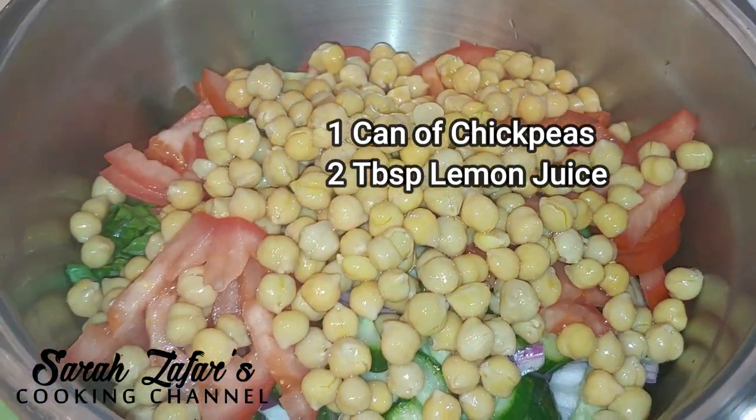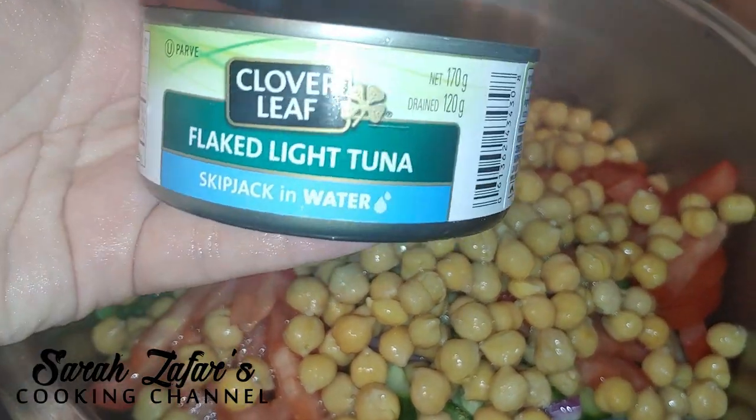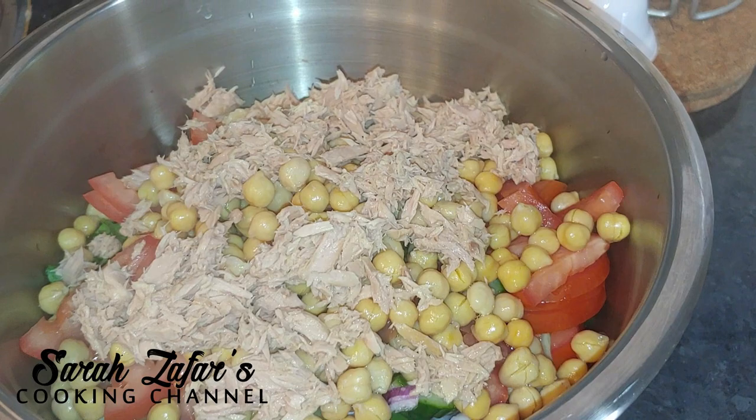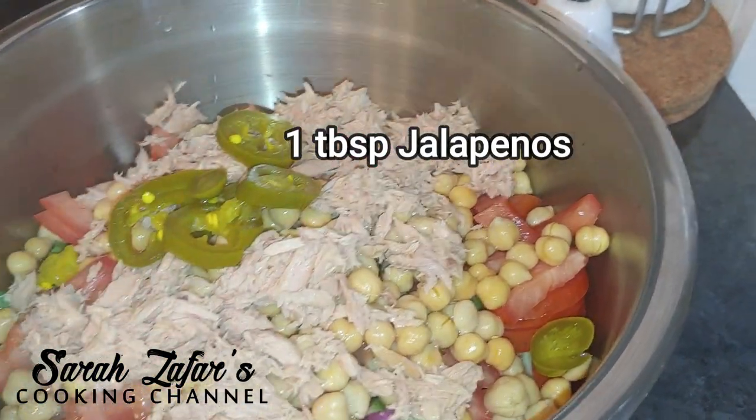Mix the salad — it's really flavorful and full. Add a large lemon's squeezed juice. I'm using a tuna can which is flaked light tuna. Make sure you squeeze out the liquid before adding it to the recipe.